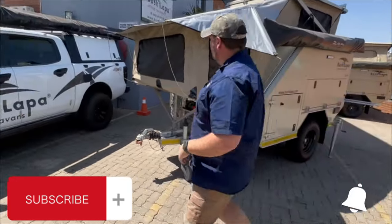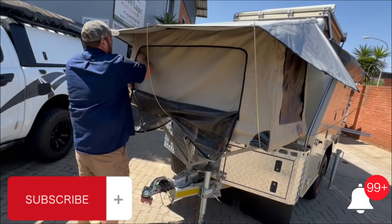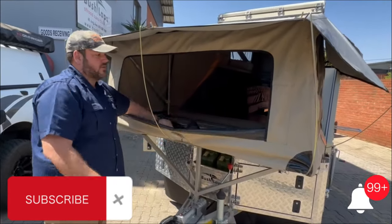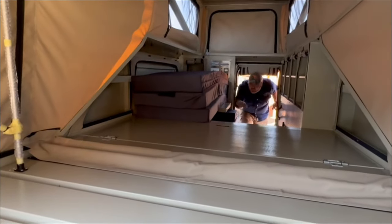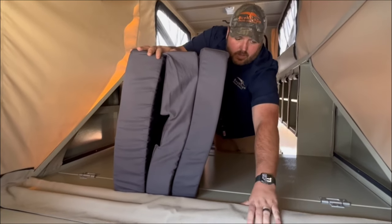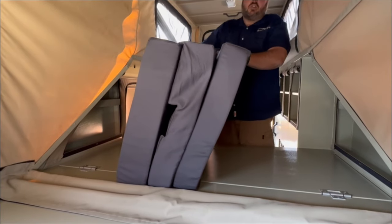Next, put the bed into place. The easiest way to make up the bed is to open up the front mosquito net and canvas so you can access the bed from there as well. When you look at the mattress, there's a thicker part and a thinner part, and also a cutout — the cutout clears the bump where the tent or bed panel folds open. The interior level is higher than the exterior level which folds out, so make sure you have the thicker part on the front.